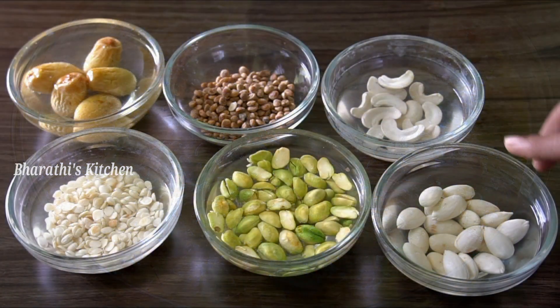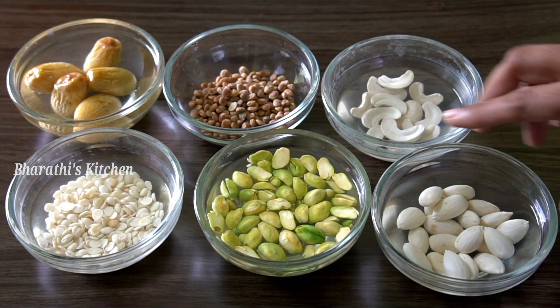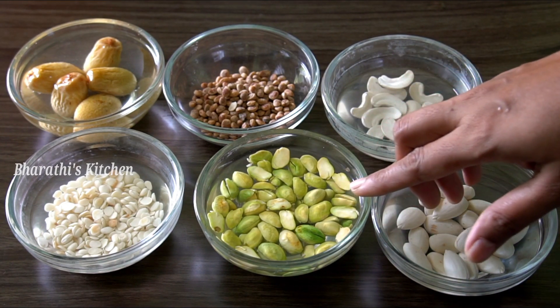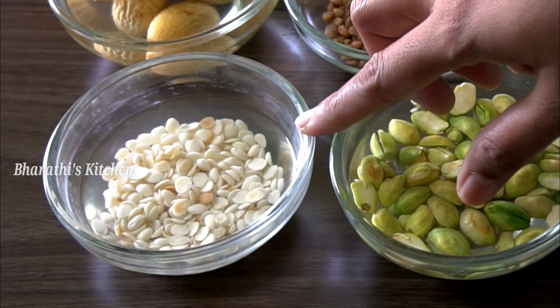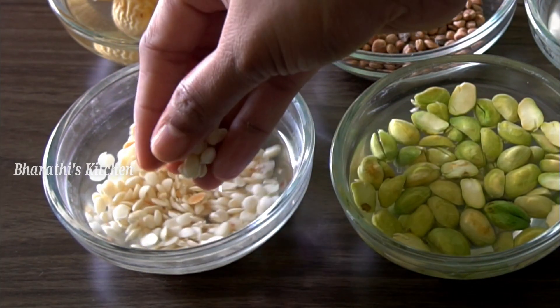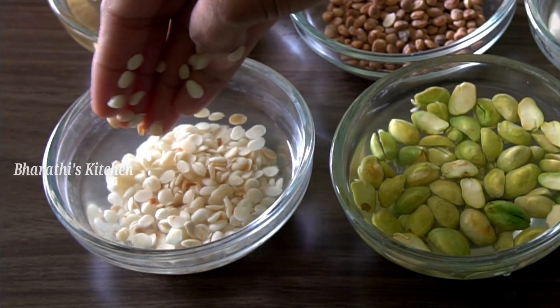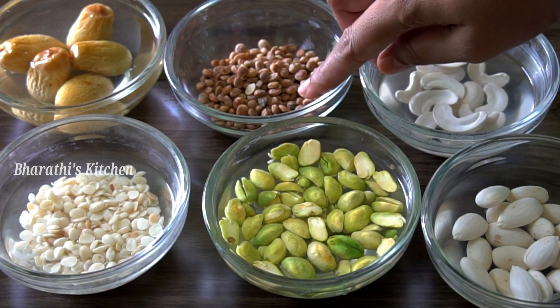For this recipe, you can add 4 to 5 pieces of dry fruits. You can add 2 to 3 pieces of various dry fruits for the Sheer Kurma.